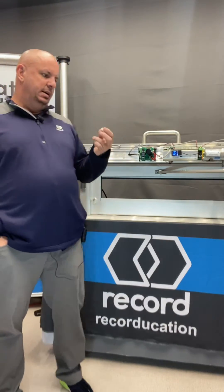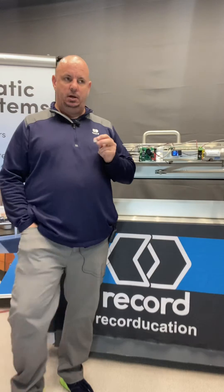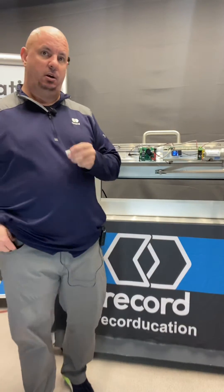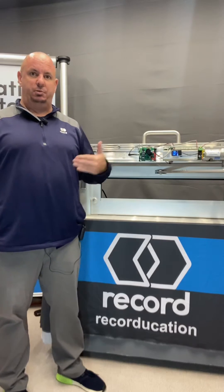Hello everyone, Mark Huntsman in the Record Education Studio. Today to give you a quick tip on running simultaneous pairs. To do a simultaneous pair on our 61, 81, or a simple swing product,